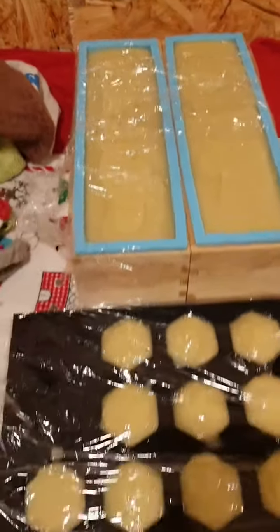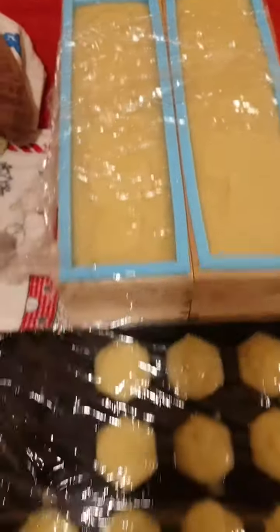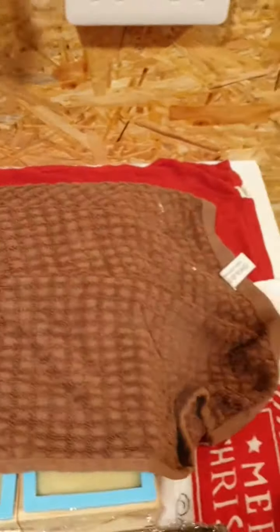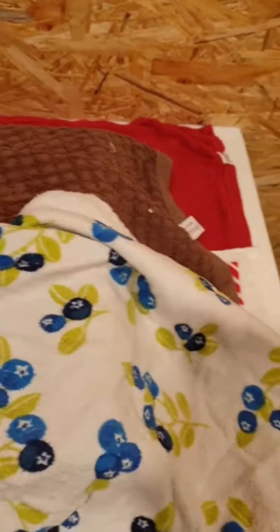I'll pour the next one out and be back in a minute. Okay guys, so there's our soaps all covered in cling film. I put towels underneath them - that helps the bottom to gel and make a nice vibrant colour. Now all I'm going to do is cover them in blankets and tea towels, which basically keeps them nice and warm.